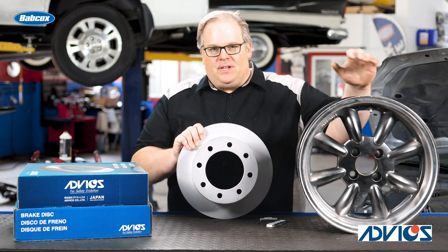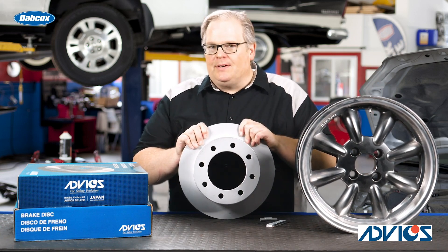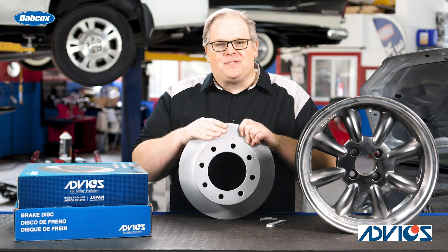He tried balancing the wheels — they came out just fine. Then he was wondering, can I balance a brake rotor?